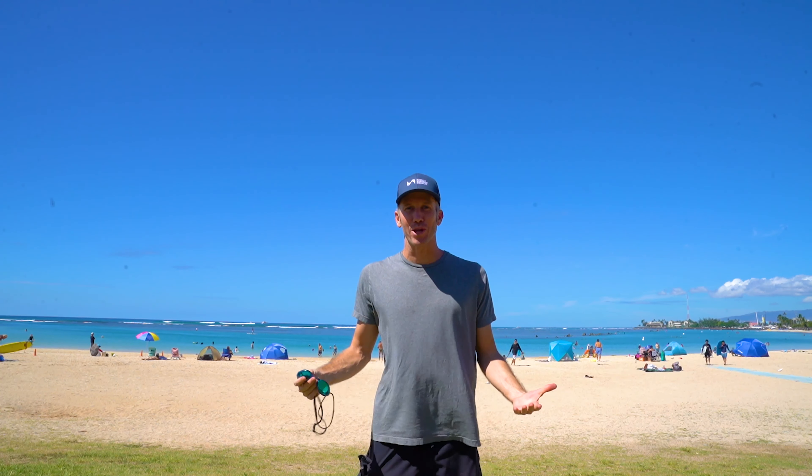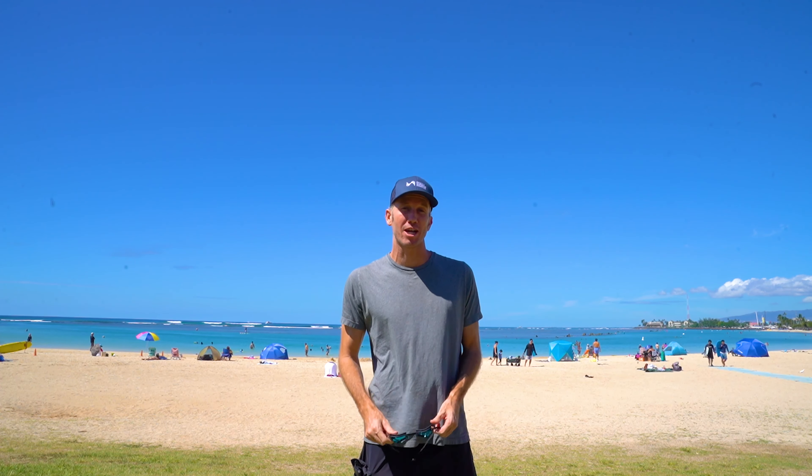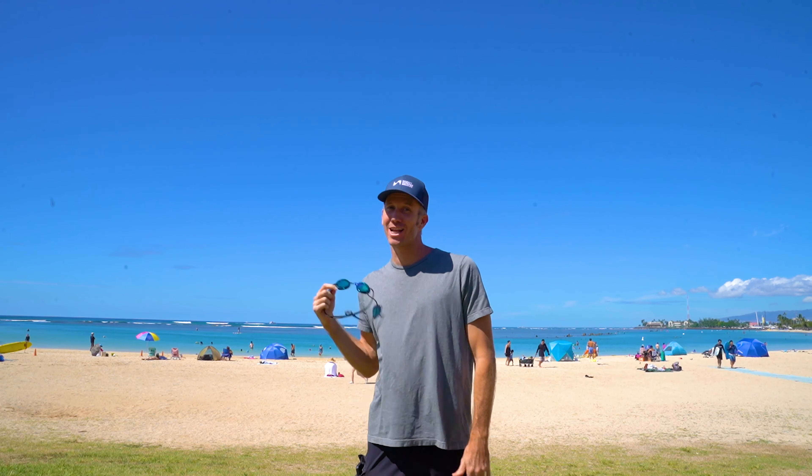What's up guys? I'm here at Almohanna Beach to see exactly what people think of High Supreme goggles. Let's go!